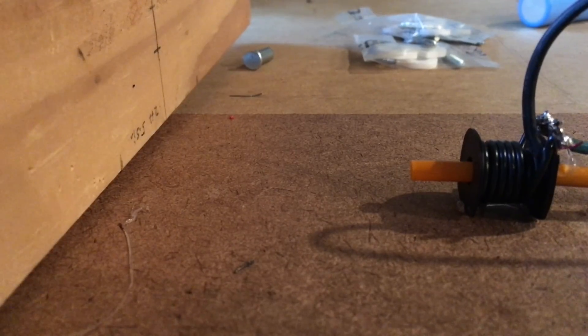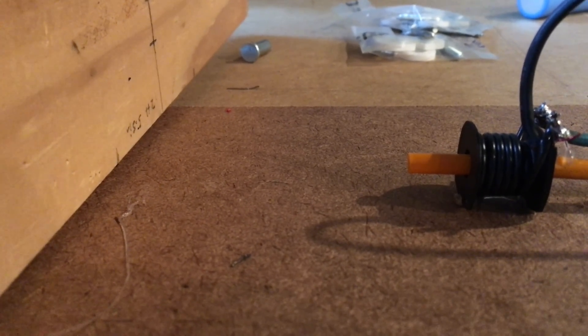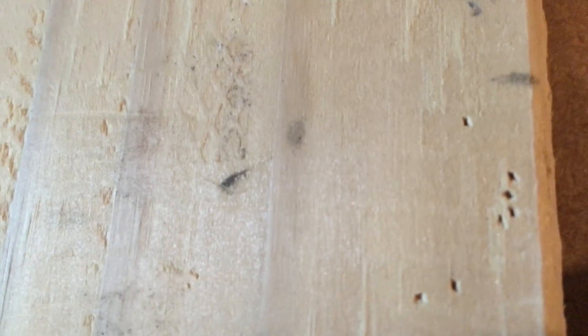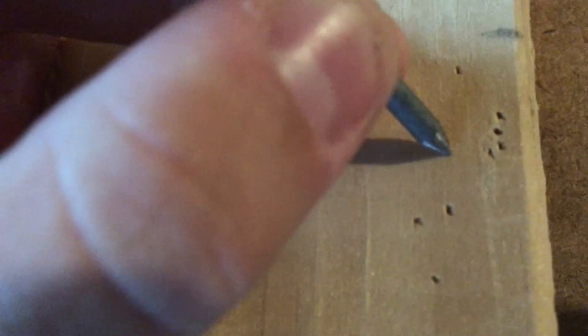Here's an up-close shot of the coil gun firing again. In 3, 2, 1. There it is. It shoots out with some pretty decent force, enough to make some marks on the 2x4s like that. It's not enough to actually embed it in there, but for a quick and easy little project that you can build at home, it's not bad at all.